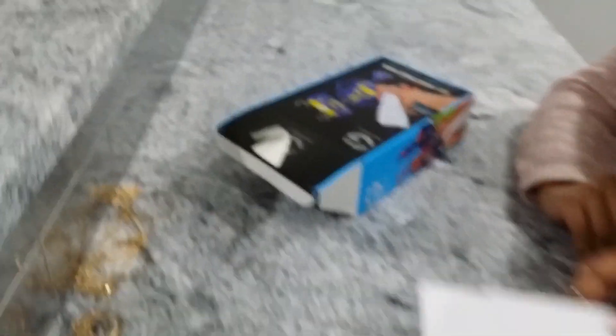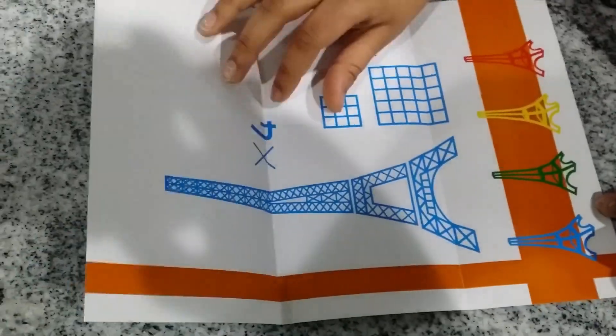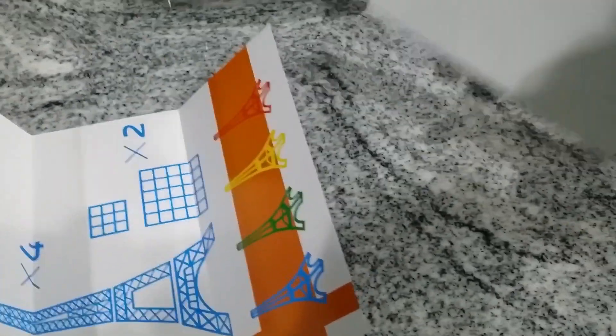There's nothing else. Now let's look at this. Let's look at that. We need to figure this out. I'm going to look at this one while you look at that.